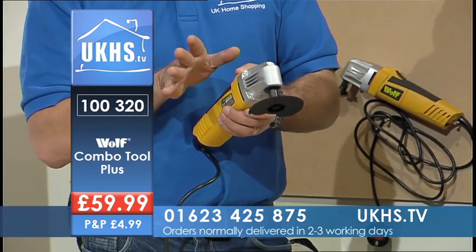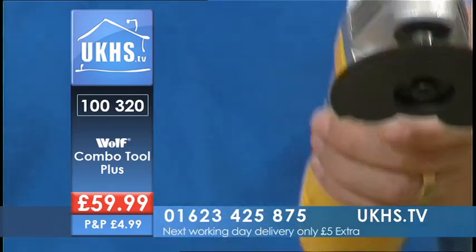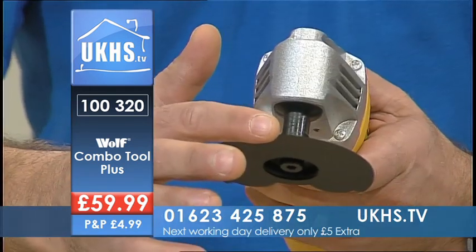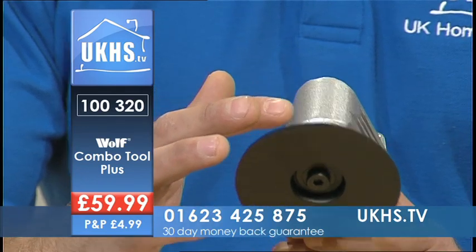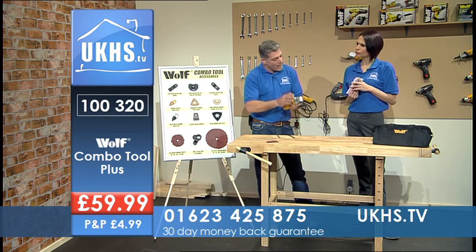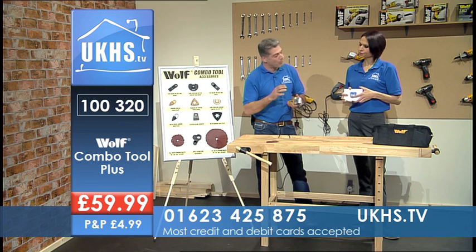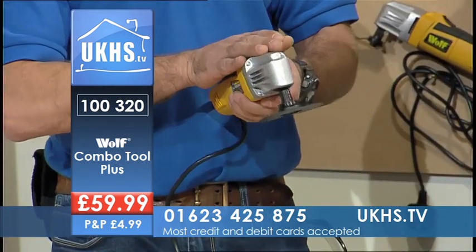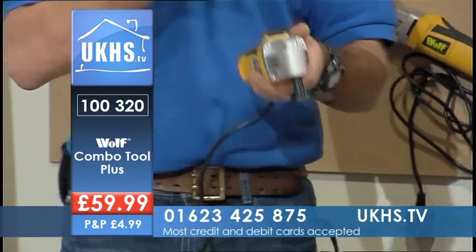The tool doesn't spin and rotate like an angle grinder — it oscillates — which means it feels quite safe to use. Boy does it get you out of a lot of problems. I use this regularly on site as a professional builder all the time.